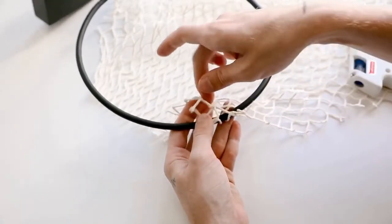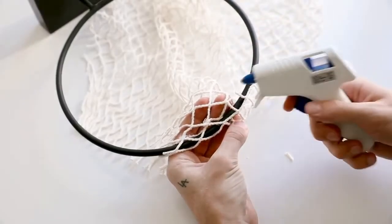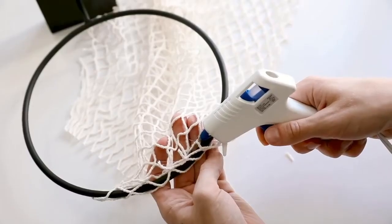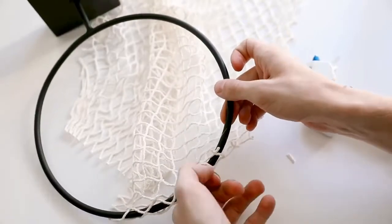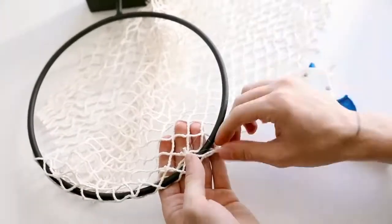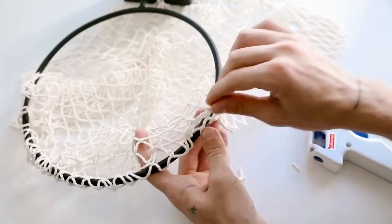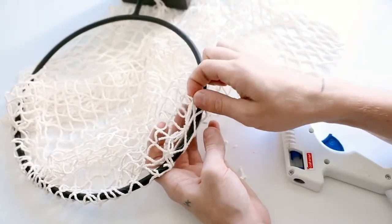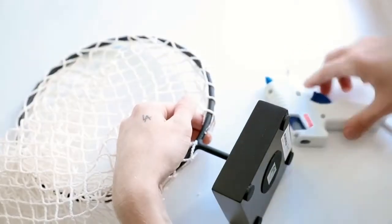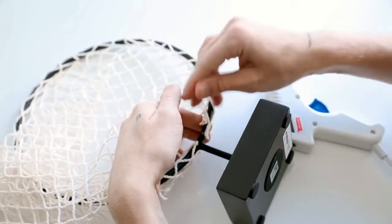When you take off the net it's actually a rectangle shape, which is perfect because we're going to glue it around the base of the circle to create a cute, chic, minimal basketball hoop. Go around the outside edge of the circle and glue it down — just add a little tack of glue at every intersection and glue the opposite intersection onto it. It's pretty self-explanatory!